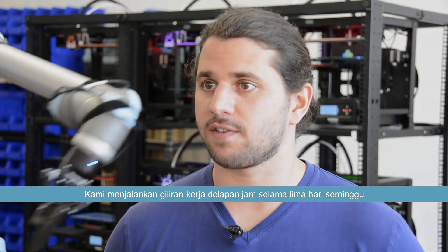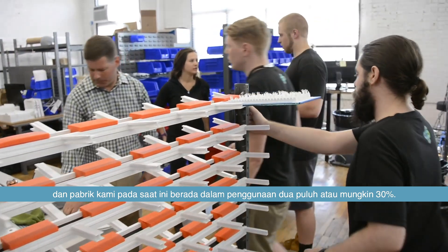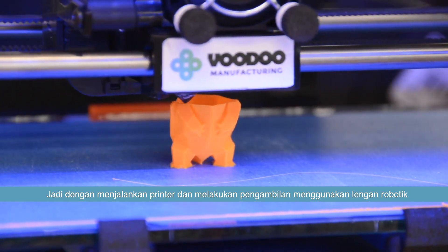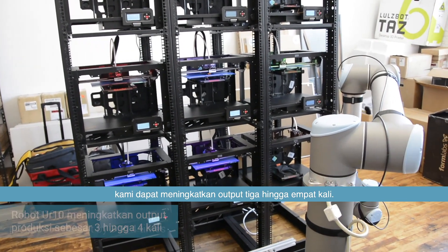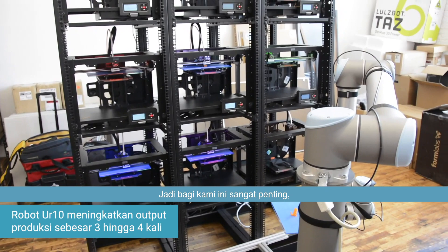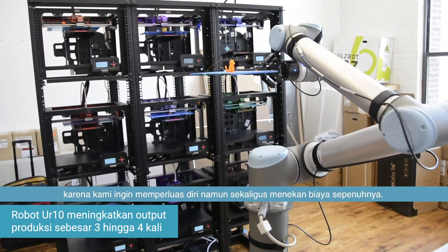We run an eight-hour shift five days a week, and our factory is currently at about 20 to 30 percent utilization. So by running our printers and harvesting them with a robotic arm, we can increase their output by three or four times, which is really important as we scale and want to keep costs down.